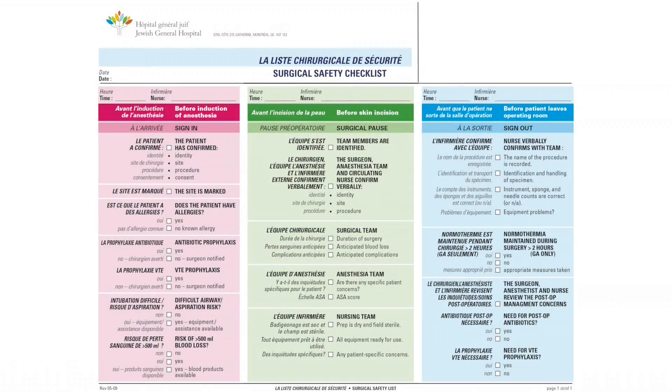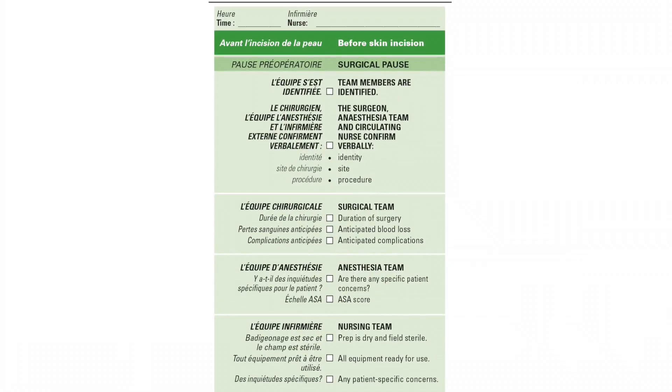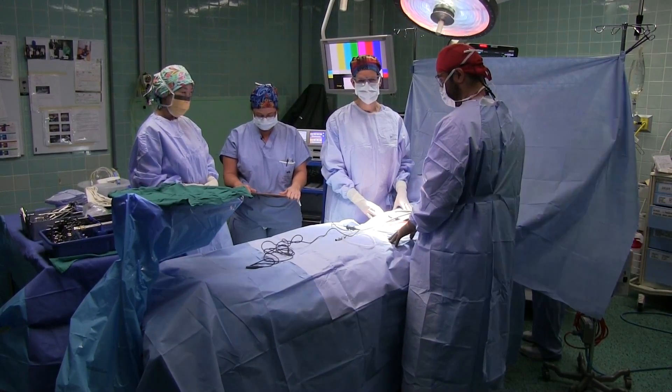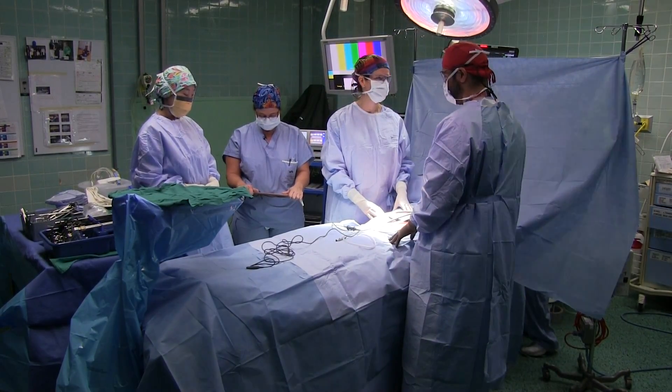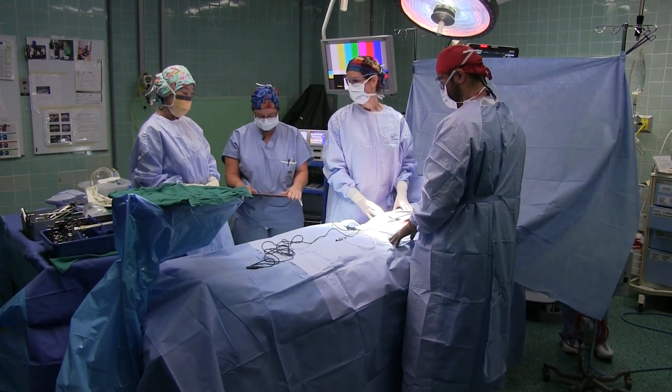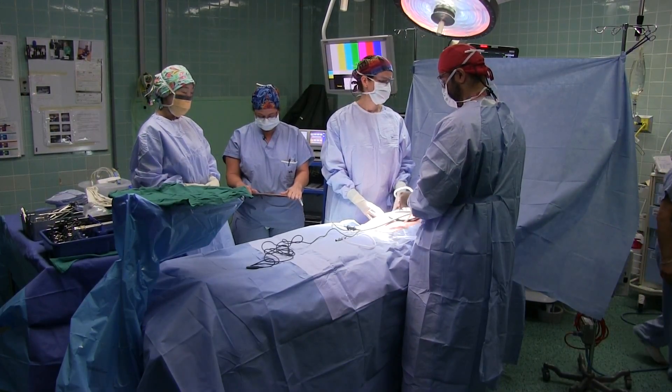Part two of the surgical safety checklist. This part should be done by the surgeon, an R5 or a fellow. Okay, this is Mr. X. We're going to be doing a hernia on the right side. ASA is one. The duration of this procedure will take about an hour. Any allergies? No.